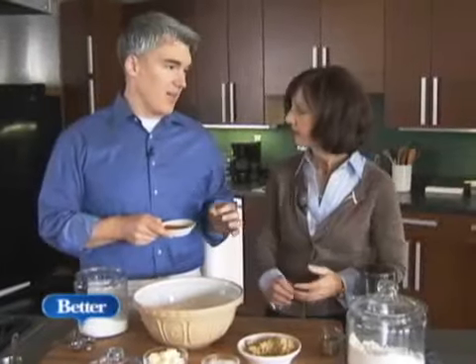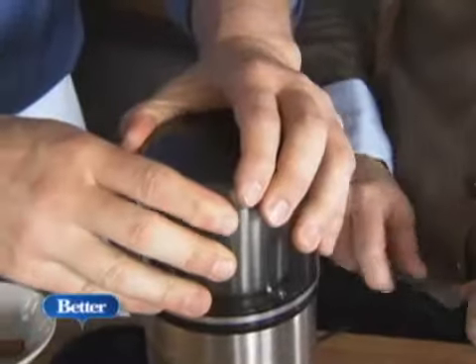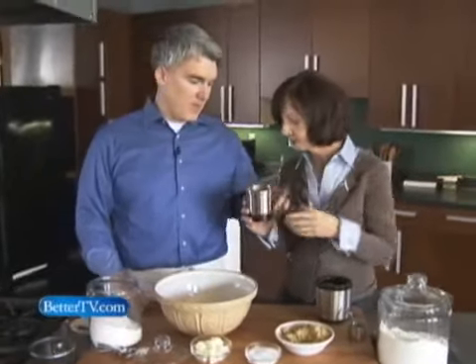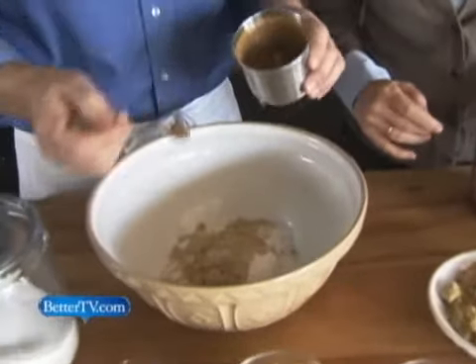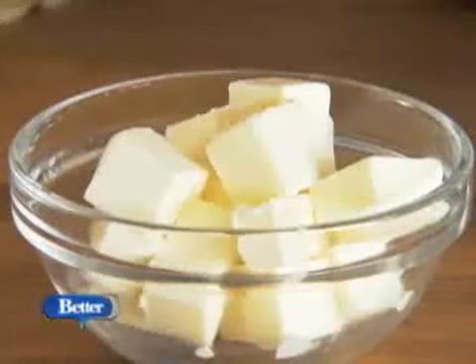We're going to grind our own cinnamon because I think it adds a lot to the cobbler. You can use a coffee grinder — it's excellent. I've never ground cinnamon before. It's easy and it makes such a difference in the overall flavor. It's so aromatic — it's incredible. Just a little bit; you just want a hint of cinnamon. You don't want it to overpower the cobbler.